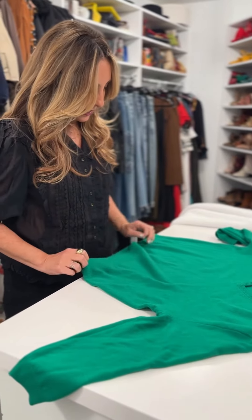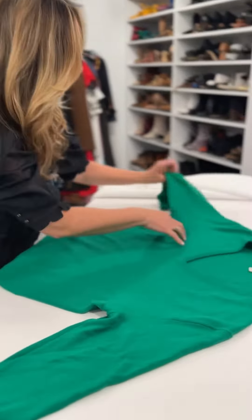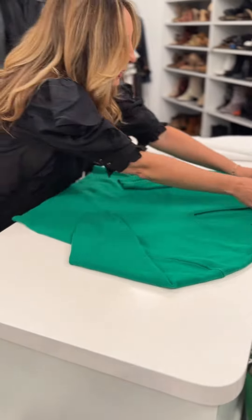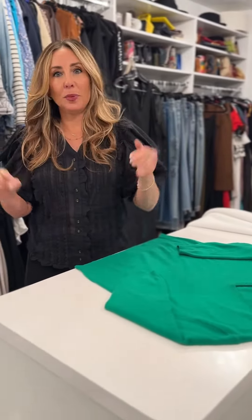You're going to lay it as you want it to be — you can even arrange the arms like this — and then you're going to let it dry. That will help it retain its shape. It's not going to stretch out the fibers. It's going to keep it fresh, and your cashmere will last you longer.